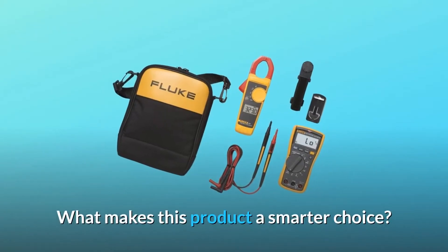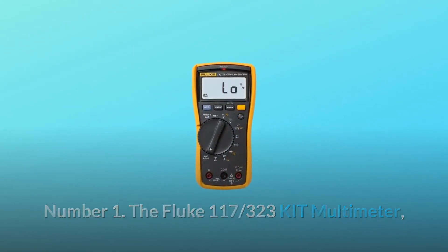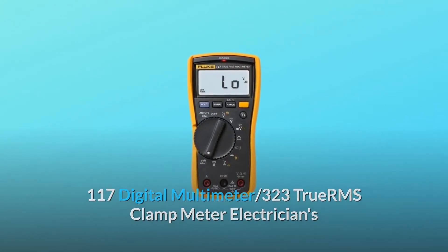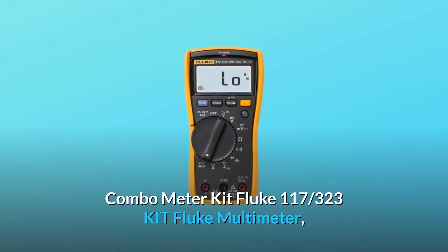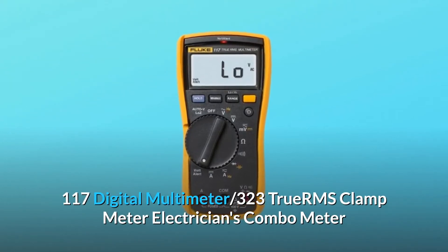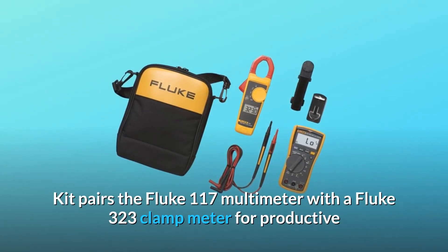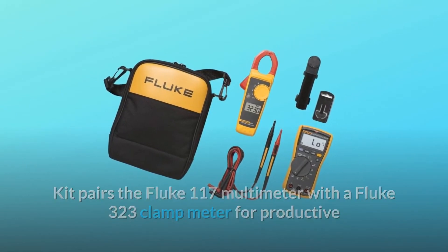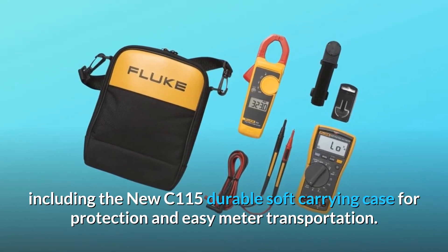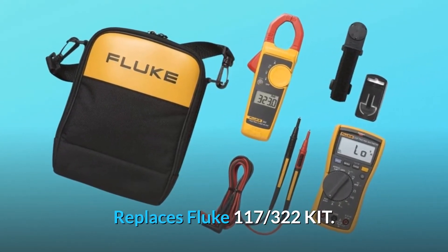What makes this product a smarter choice? Number 1: The Fluke 117-323 Kit pairs the Fluke 117 Multimeter with a Fluke 323 Clamp Meter for productive and effective troubleshooting in one total solution, including the new C-115 Durable Soft Carrying Case for protection and easy meter transportation. It replaces the Fluke 117-320 Kit.